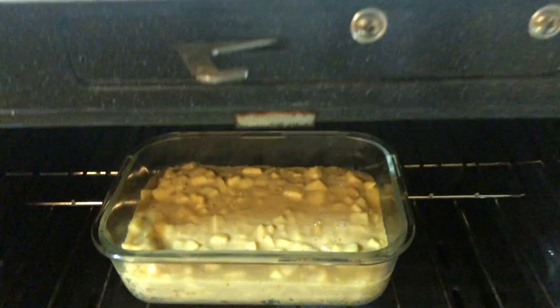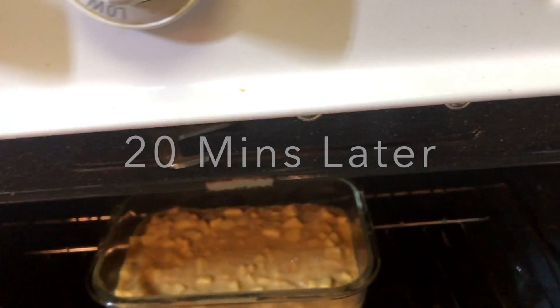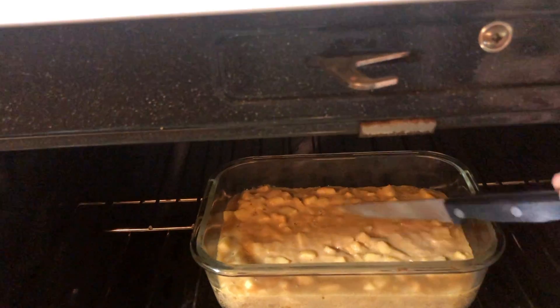Put it in the oven at 350 degrees for 20 to 25 minutes. I will come back in 20 minutes and check to see if it's ready. 20 minutes have passed — it doesn't look cooked yet, I think it needs more time.